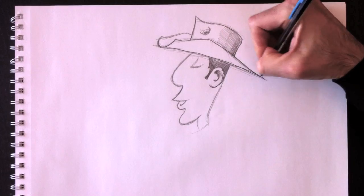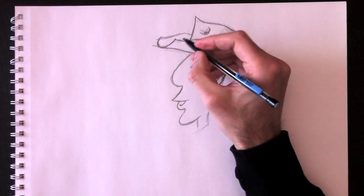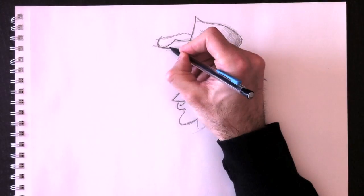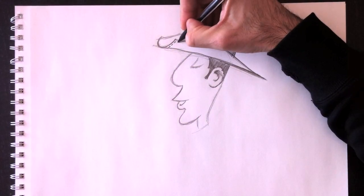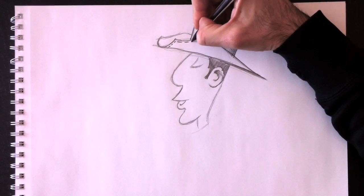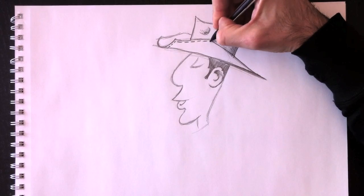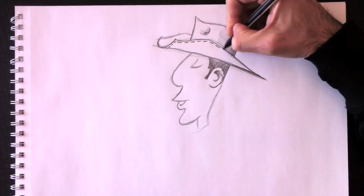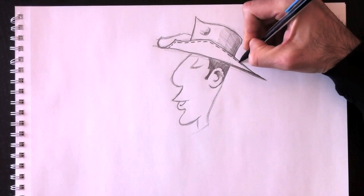I tried three times to retrace my line but it was always too high, so I colored it in instead to hide my mistake — it also gives it a shading look. And here's the stitching for his hat.